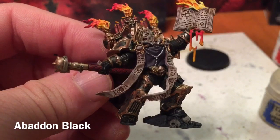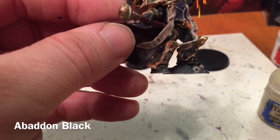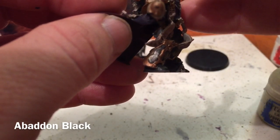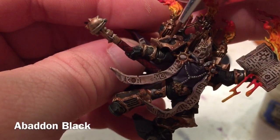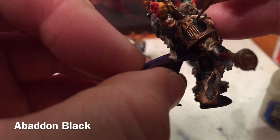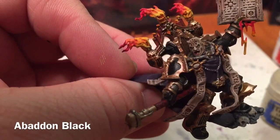With that, the last of our detail layers are complete. We only have a couple of things left to do, but it's time to do the most obvious thing: Abaddon Black. We're going to go over all of the black panels on the armor now because all of our dry brushing is done, and this will cover any mistakes we made along the way.